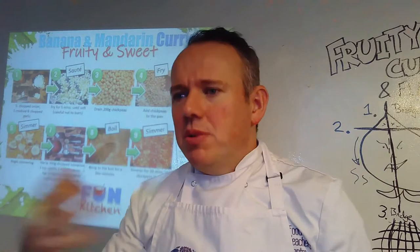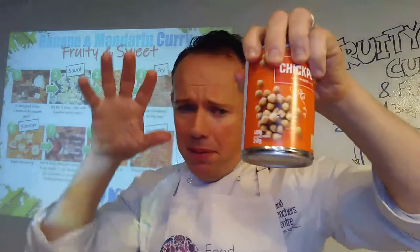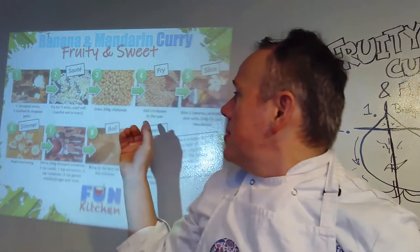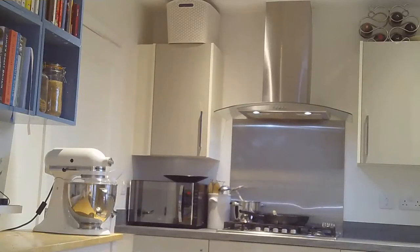To drain your chickpeas, if you're using a tin with a ring pull, just pull back the ring a little bit and pour all the water away. If you have soaked dried ones, you might be using a colander — a colander looks like a giant sieve with giant holes in it, which means the chickpeas won't go down the sink but the water will. So I'm going to go over to my sink area and hob, drain my chickpeas, put my onions and garlic into the pan, and we are going to get ready to start some cooking.